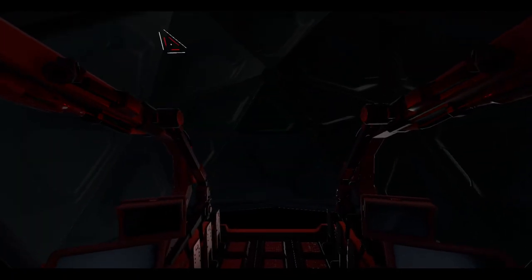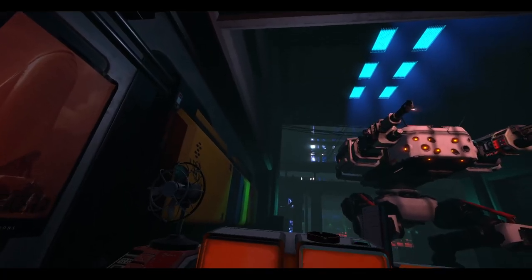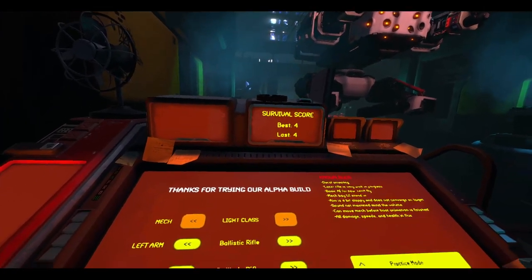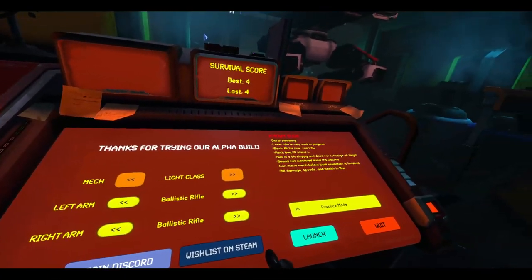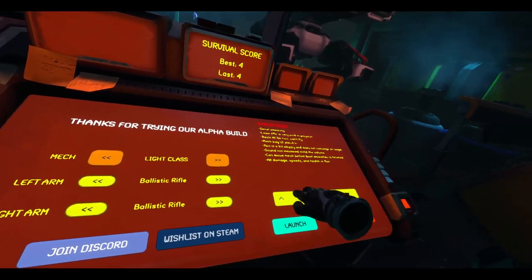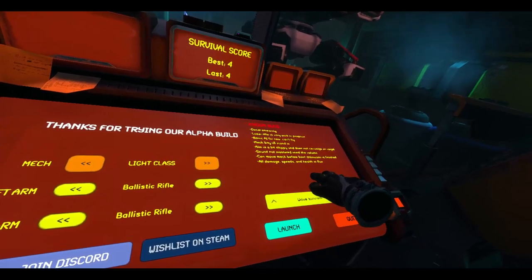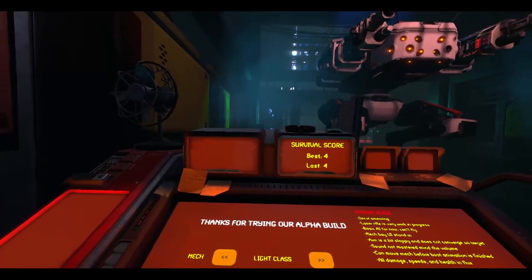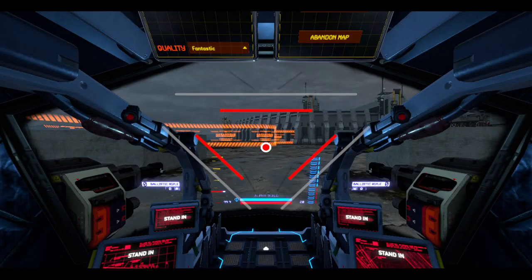Oh man, I died. I got to wave four, and yeah, that was pretty cool. Not as simulation as I thought, but it's still fun piloting a mech in VR. I'm getting a hang of the controls — it's pretty cool.